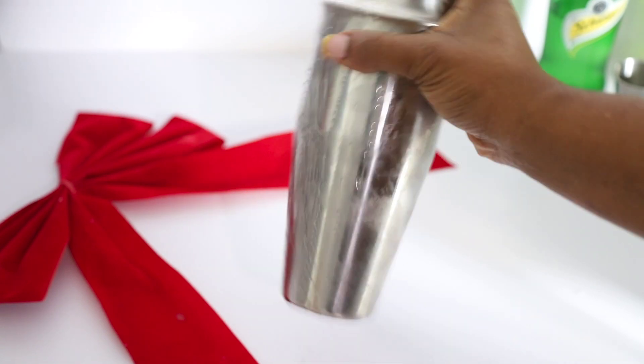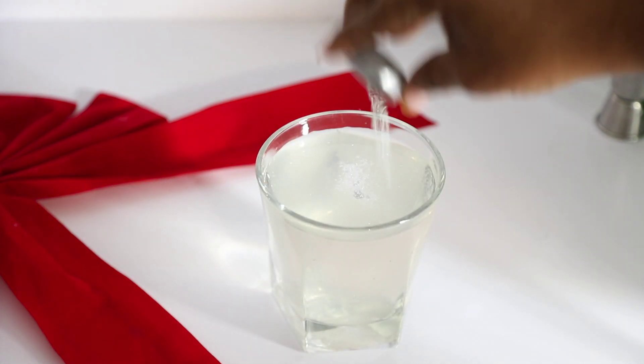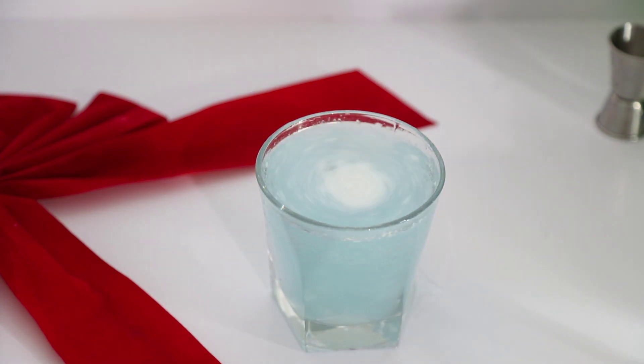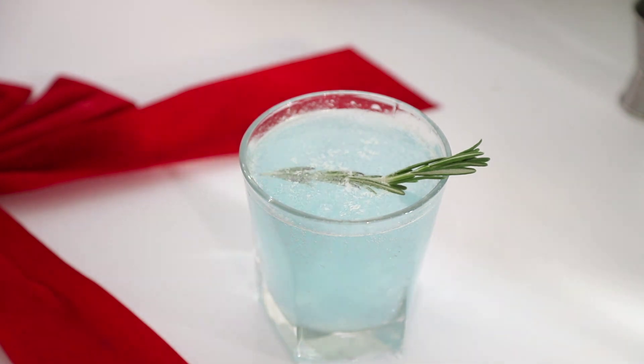Once you're done shaking, pour into a glass, then add your blue dust and use your stirrer to stir it. Then garnish with rosemary and cranberry — you can use blueberry if you have that, but I barely have cranberries.